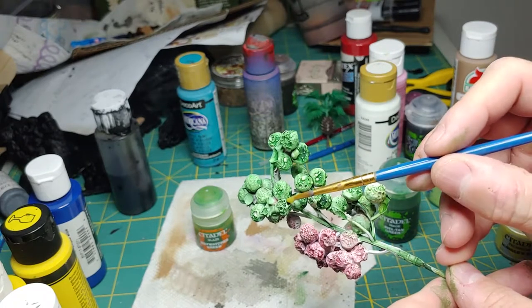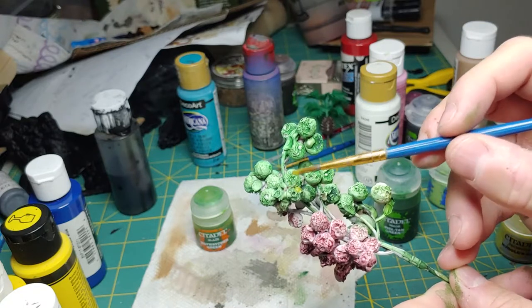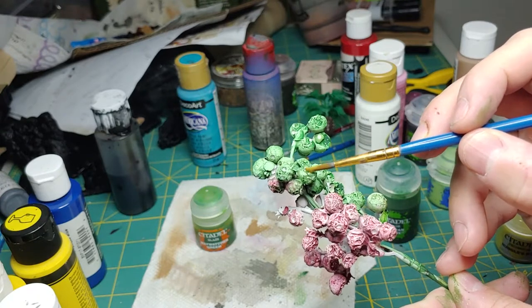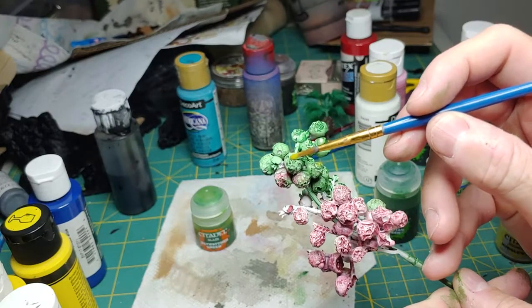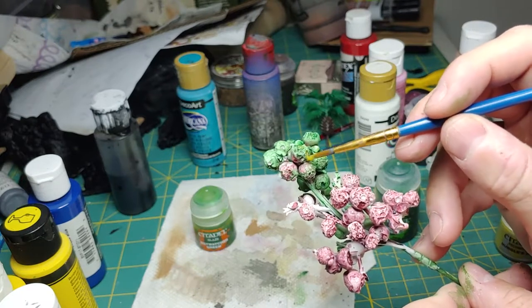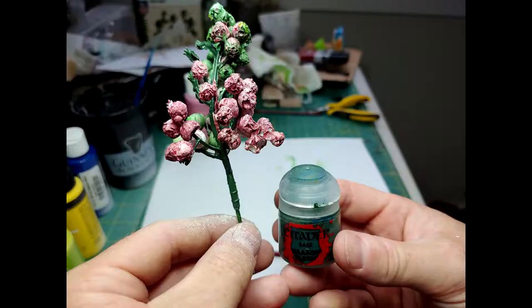I'm just going to pick those spots out. For the red side, what I used was a technical paint — Blood for the Blood God — that's going to make the berries look like they're bleeding. We're just putting some more into those crevices; it's going to look very nasty once we're done. Once done with the technical paints, I went back with this Citadel base paint, Wog Flesh, on the stem. You can highlight this or leave it just as it is — really the choice is up to you. Highlighting might add a little bit more detail, but you're not going to really see too much past the berries.